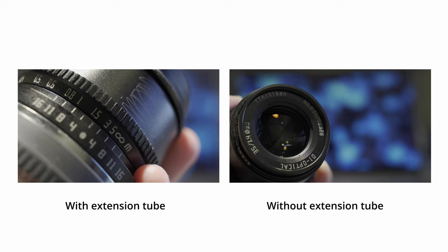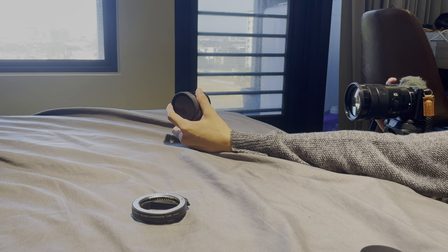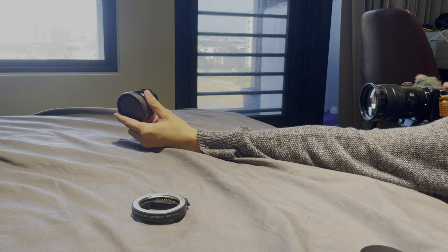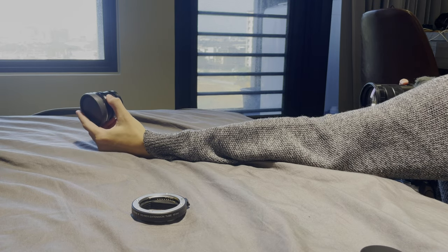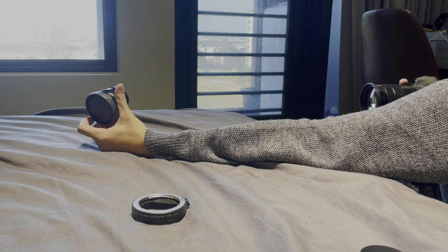The bokeh size and effect is very similar. But when you shoot without an extension tube it's very likely that your computer will be in the frame, so you might have to crop the image a little bit. Another thing is that without an extension tube your product may have to be placed very far away from the lens in order to be in focus, so it might be difficult to operate.